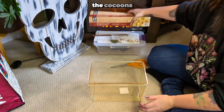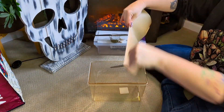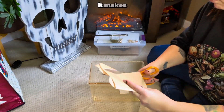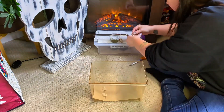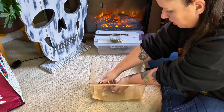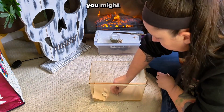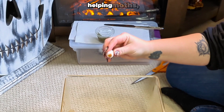Before I checked the cocoons, I removed the moths that emerged naturally. Now I'll place them in a tote for breeding and egg laying. I use parchment paper to collect the eggs because it makes storing them a lot easier. Tomorrow, I'll remove the males and move them to their retirement home — at least that's what I call it.